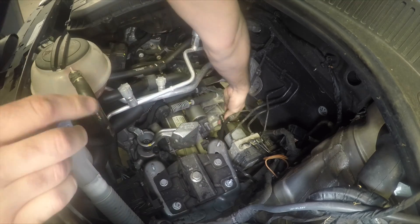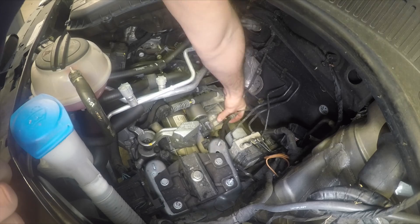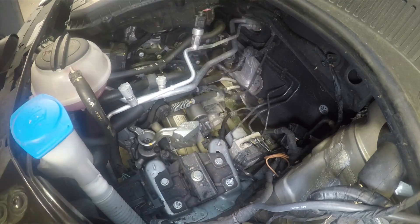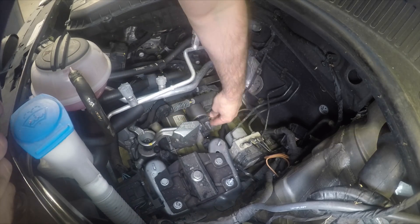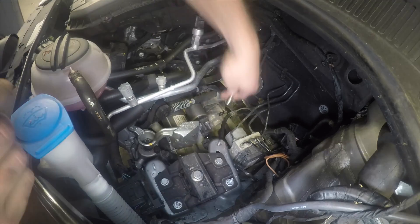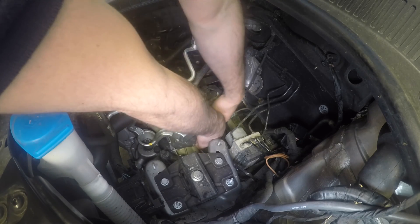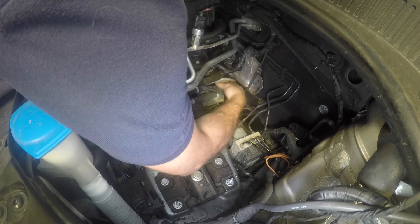Now we're working on the gear linkage. There are two cables that come in through from the body and connect onto a plastic bracket. They're held on by two 13mm bolts on the side and one more 13mm bolt at the back that you can't see in this camera shot, but you should be able to tell from the position of my hands where that rear bolt is.